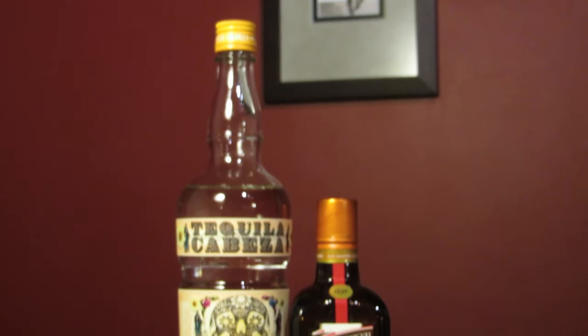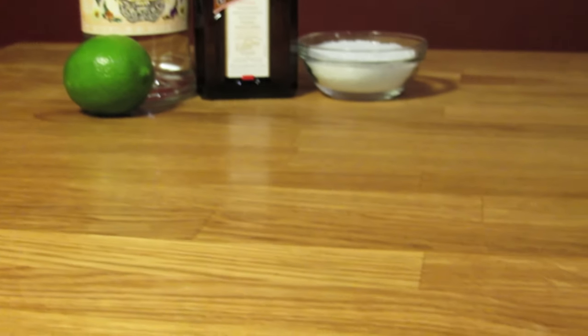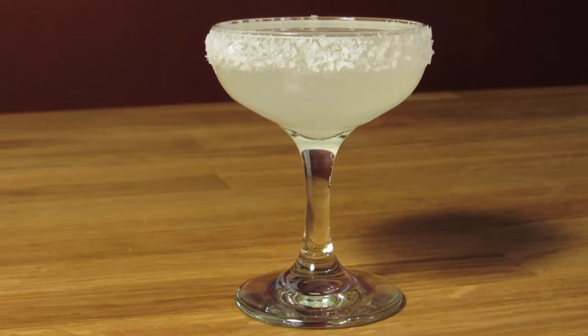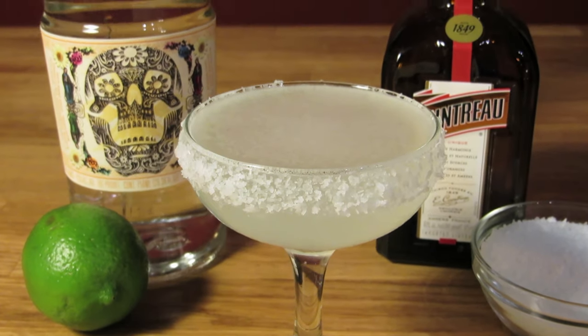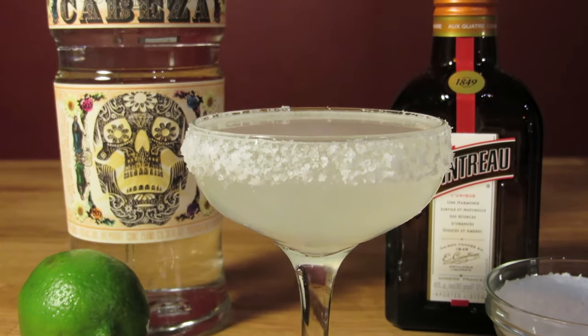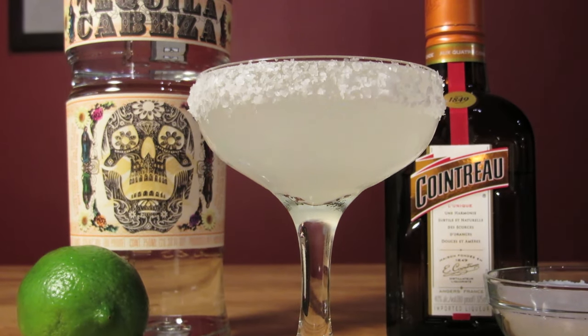This drink has a murky origin that's hard to pin down. It's certainly similar to a sidecar, which is the usual comparison. In the UK, a recipe for this combination of ingredients was put into print as early as 1937, but was called the Picador. Several other people from Los Angeles to Tijuana claimed to have invented it, and they all had a story about how they came up with the name, which usually involved naming it after a lady who ordered an off-menu tequila drink.